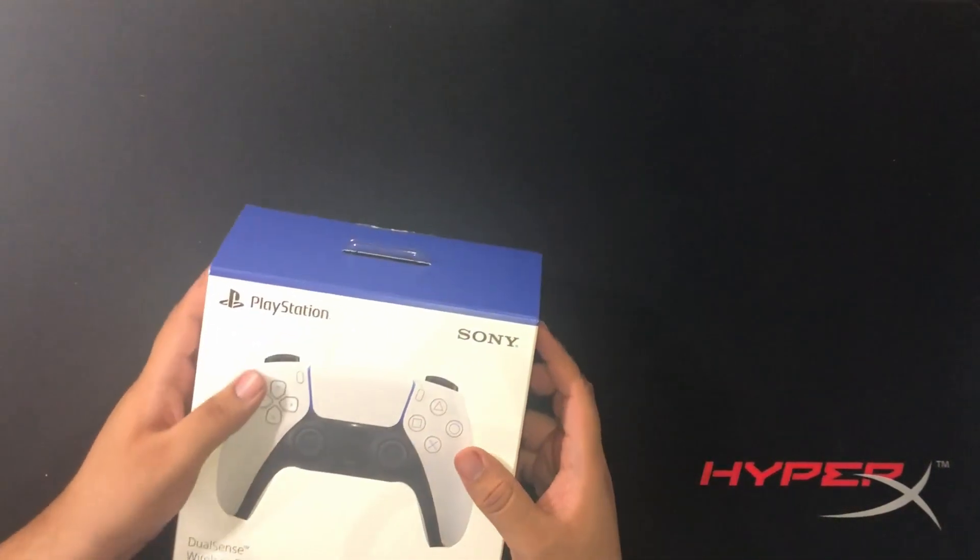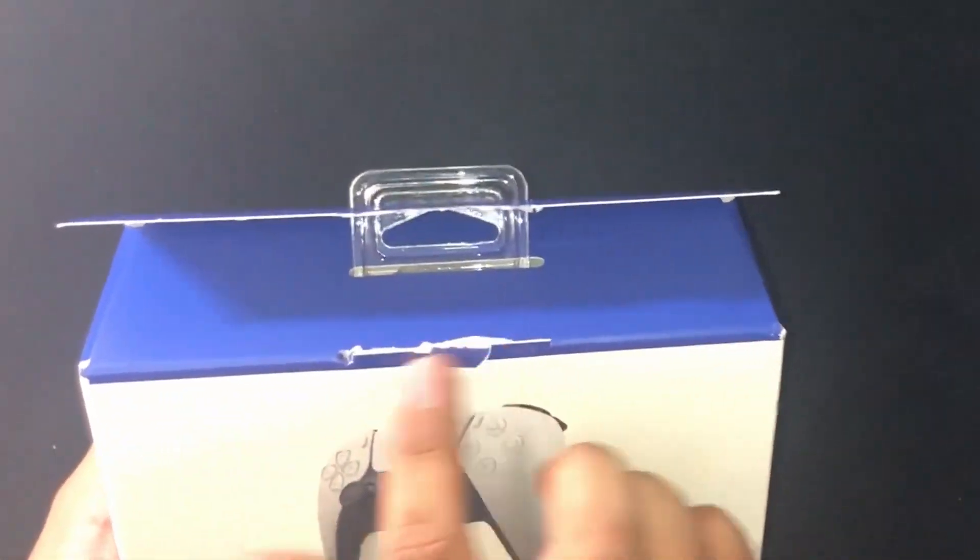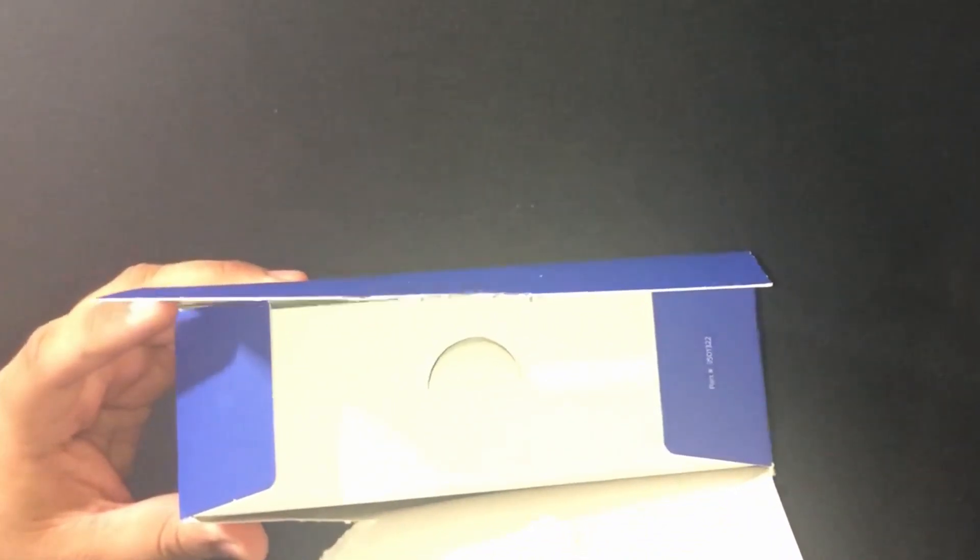Now if you see right here, I did a little preemptive work. Look at that - got more of a clean cut. That way I don't have to deal with those. They already just fucking cut it again.